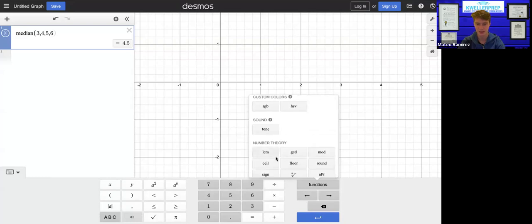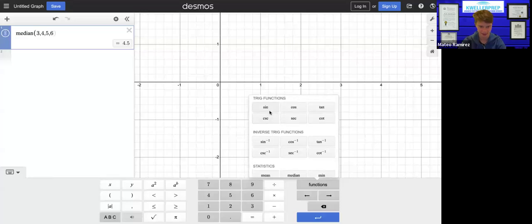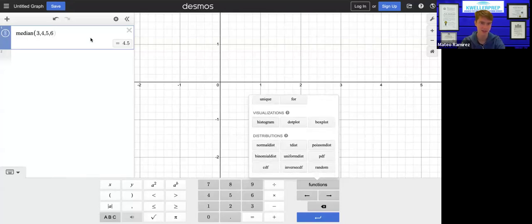You wouldn't need anything else. You might want to use the least common multiple or greatest common denominator, but generally not. You're really going to be sticking to the trig functions, inverse trig functions, and statistics. That's really it.